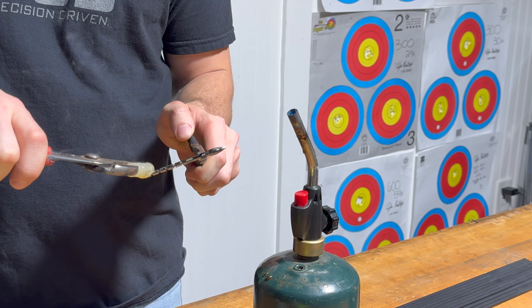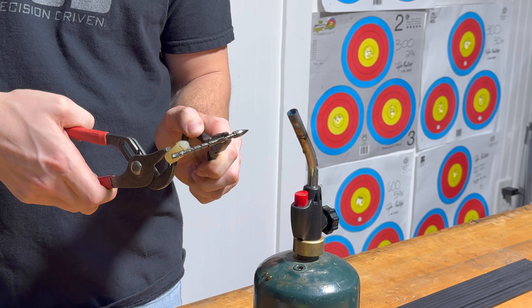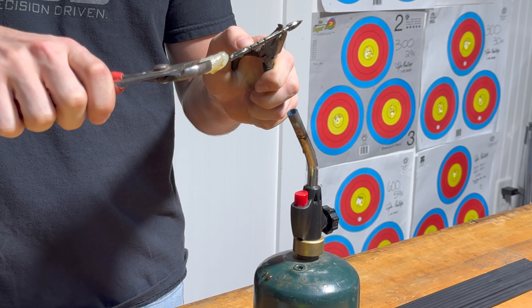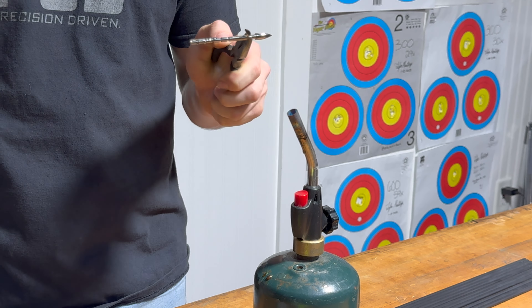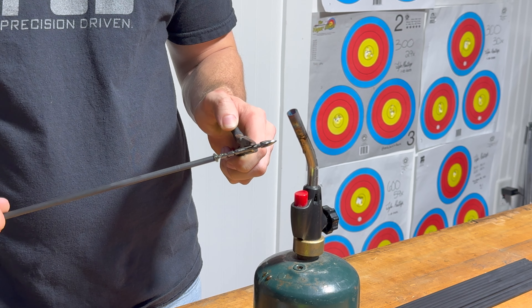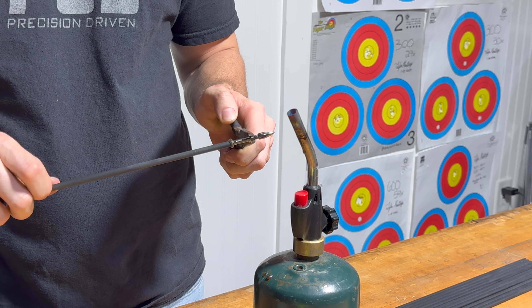Now get the point heated up just a little bit — you don't want the glue to cool down. Then just put some right in the grooves there, more towards the back. That should be enough glue. Then just twist it in as you get an even coating around it.